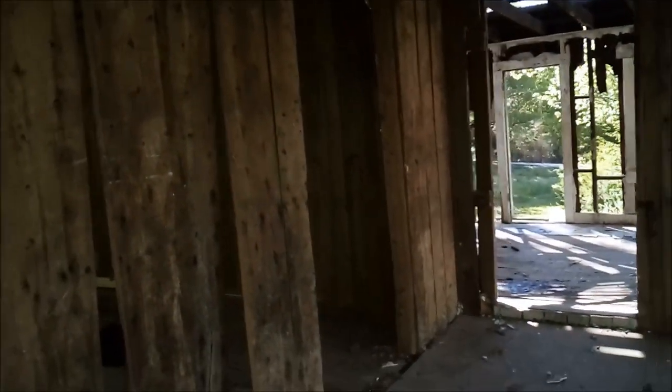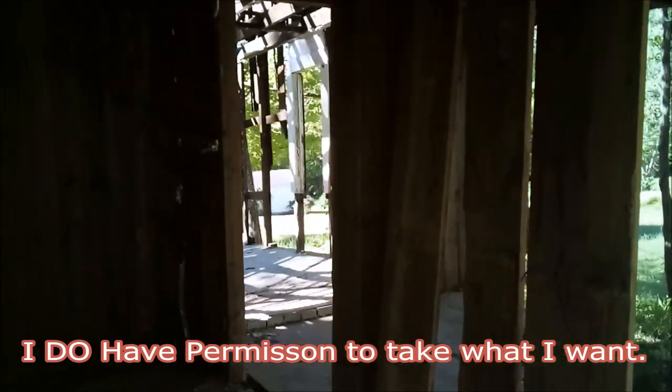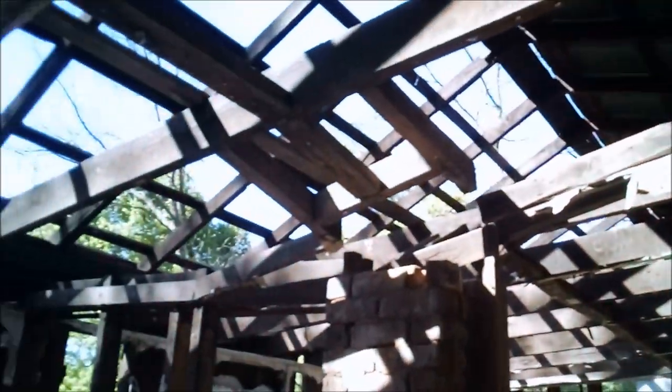Here we've got an old house that was built in the 1920s and it's being torn down. A lot of people would see junk here and say tear it down and burn it, but I see guitars — guitars everywhere.